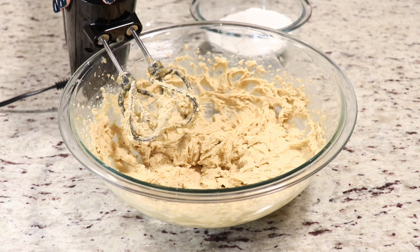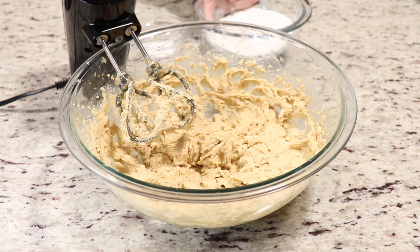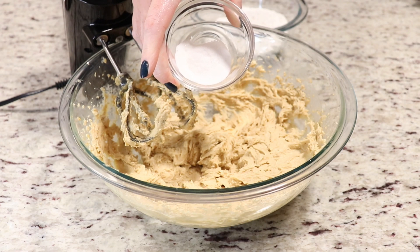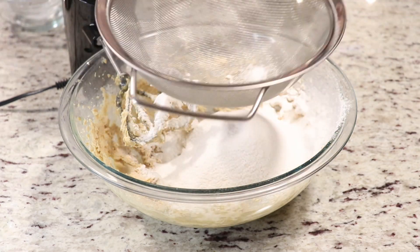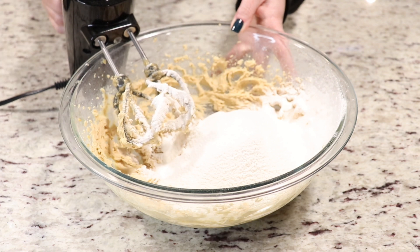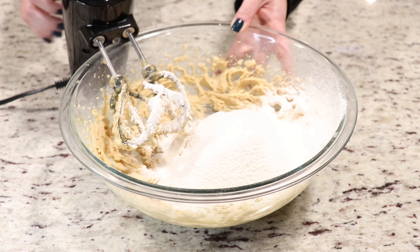You just want to mix until combined — don't over mix. Now we are going to sift in our flour, salt, baking powder, and baking soda, then mix just until combined. Make sure you don't over mix once adding in your dry ingredients. Also make sure you have your oven preheated to 350 degrees Fahrenheit and a couple of cookie sheets lined with parchment paper.